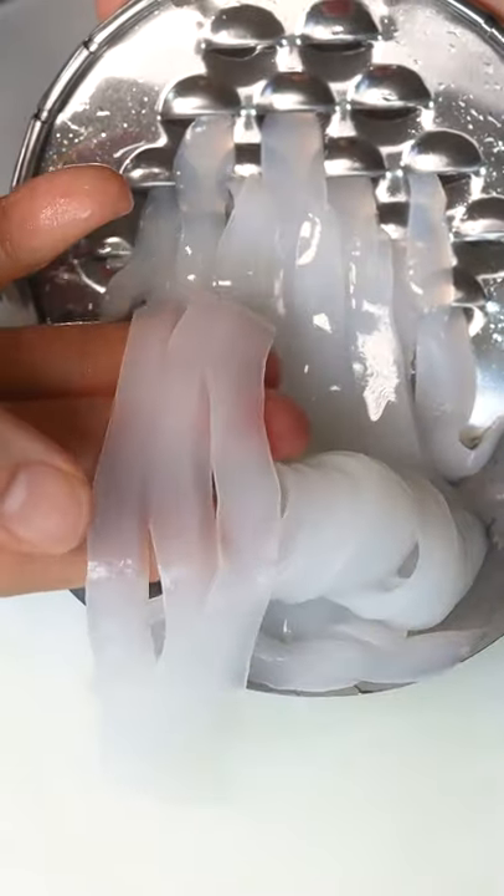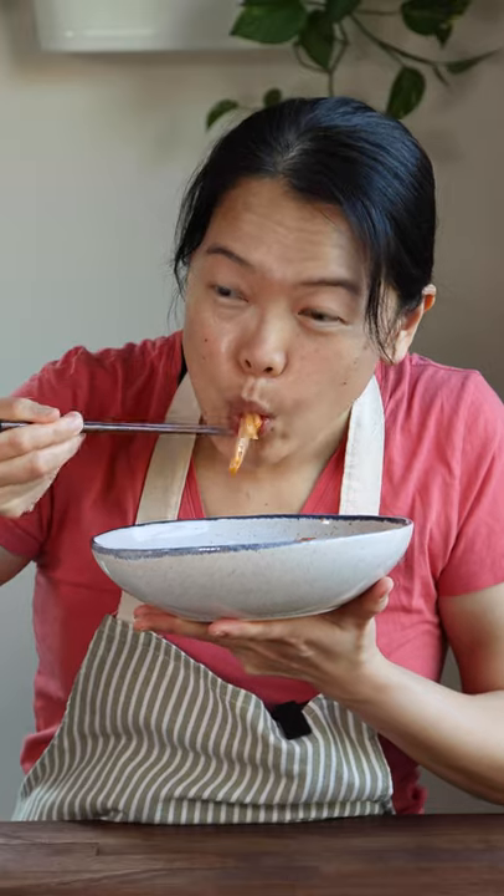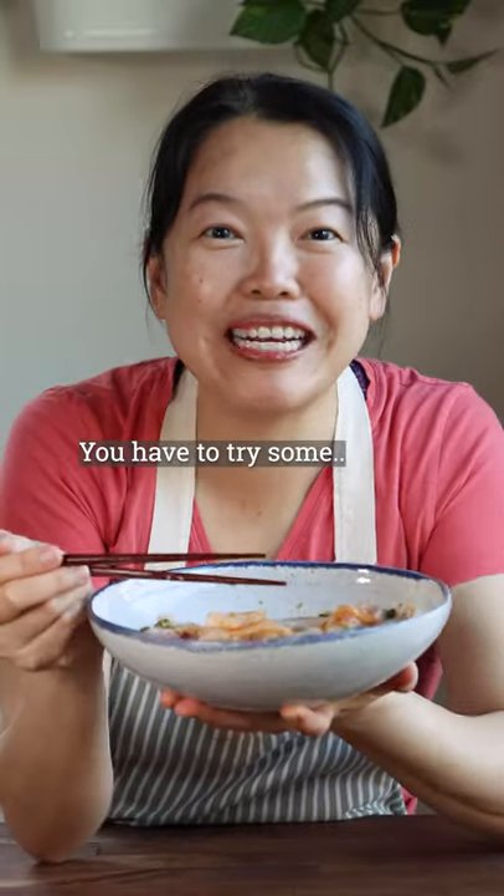Invert the jelly. Cut with a knife or jelly scraper. Finally, add the sauce right before serving. Ta-da! Mmm, so good. You have to try some.